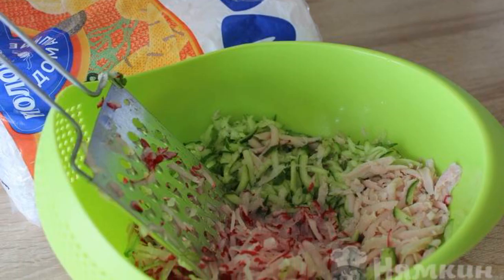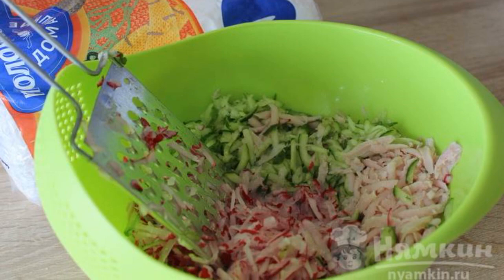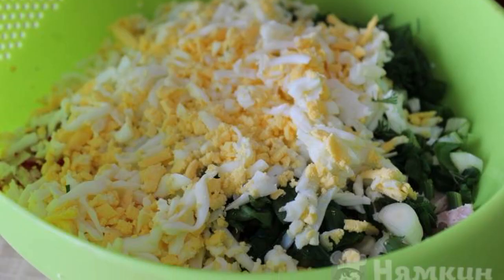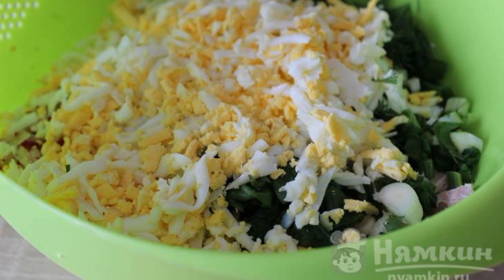Fresh cucumbers, ham, and radishes are grated on a medium grater. Chop the greens. Rub the eggs on a medium grater. Mix all the ingredients.